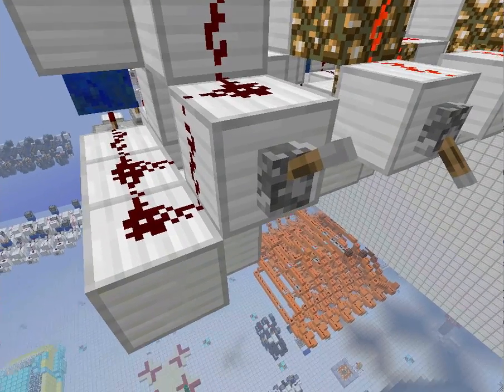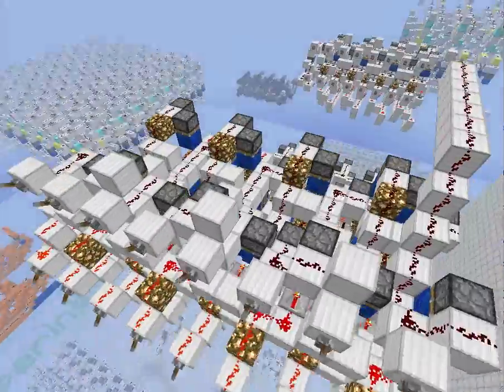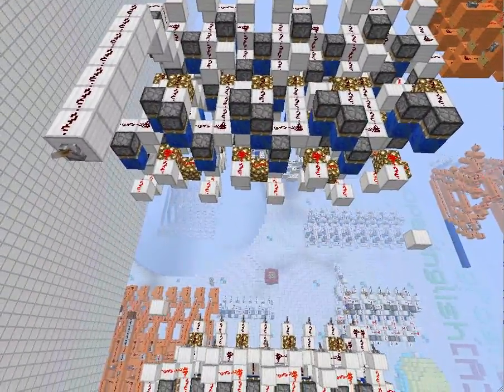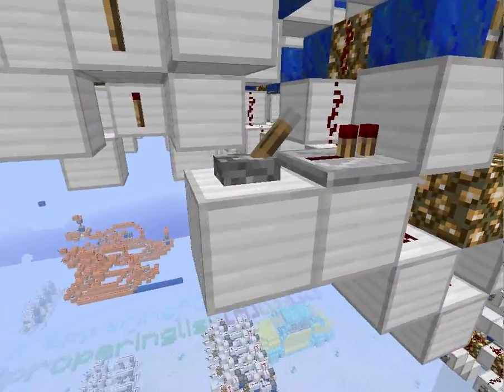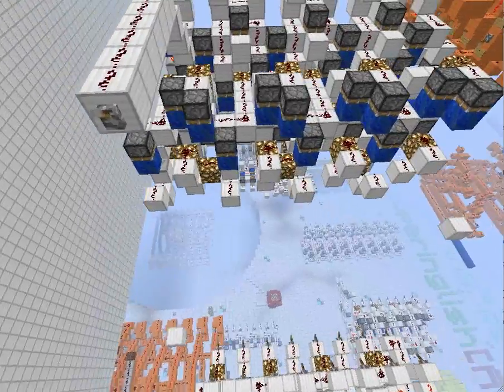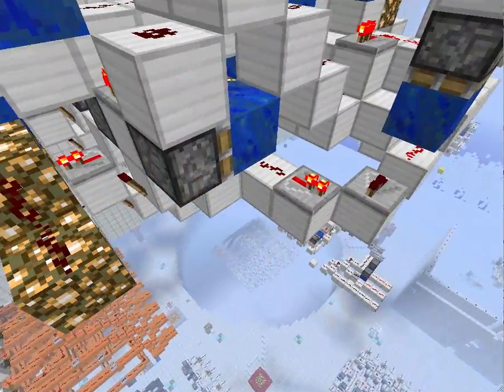I'm going to demonstrate what carrying for all 8 bits is like. Right now you can see that all 8 outputs are on. If I come over and turn on the carry in, now you can see they're all off, and the carry out is on.